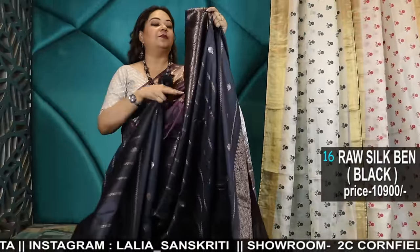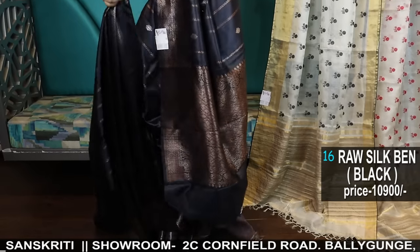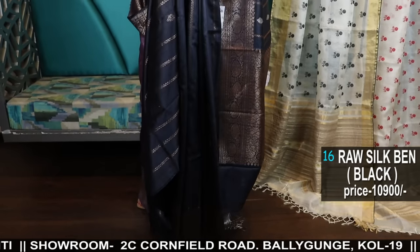Now I'll show you some raw silks — antique zari sarees. Antique zari raw silks.